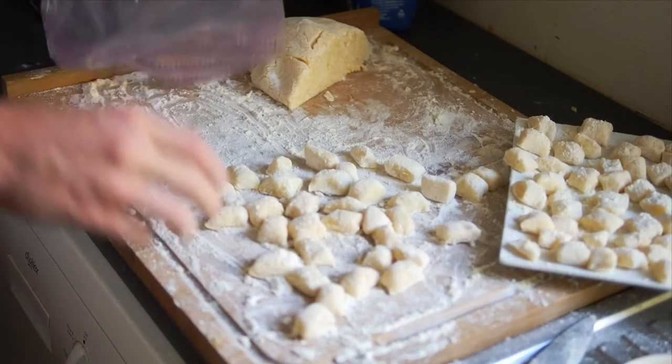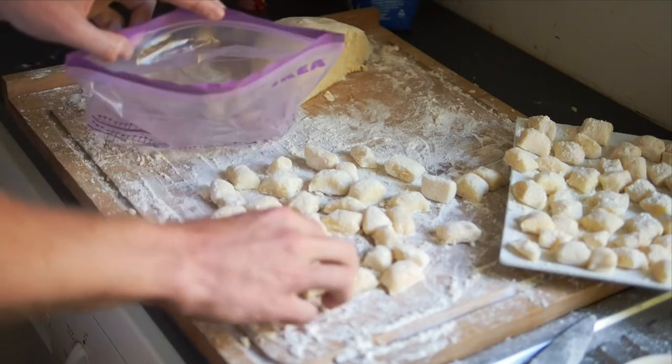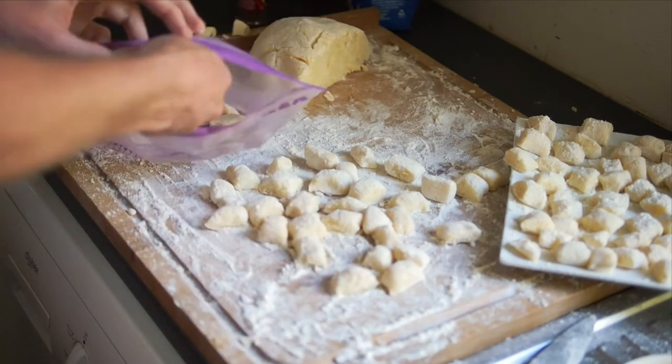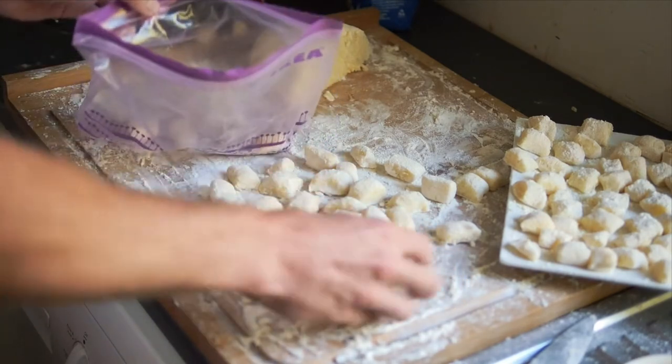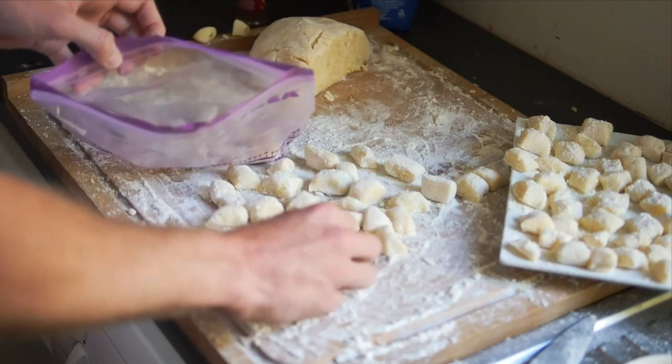I've got some leftover gnocchi here. A handy little tip is you can put them in a ziplock bag in a single layer and you can freeze them — they can last for a few months in the freezer. And when you want gnocchi again, you can just put the frozen pieces straight into boiling water.